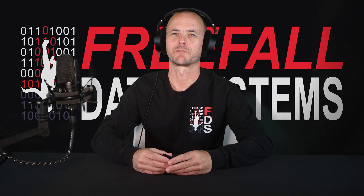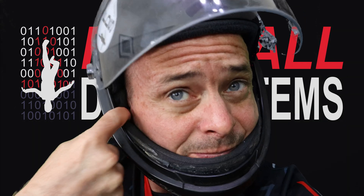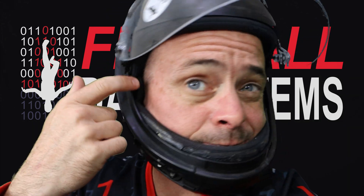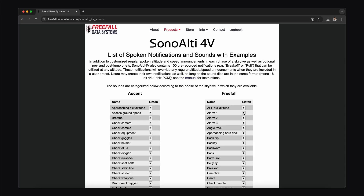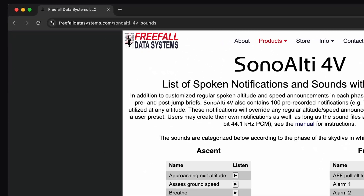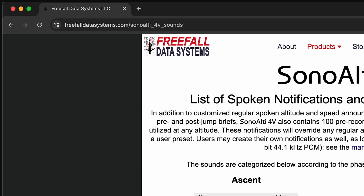Certain types of helmets are definitely less ideal for this type of altimeter. The KISS helmet, for example, does not have audible pockets that generally line up well with the ear. It's always possible to use alarms one through three, though, which are the loudest sounds available on the altimeter and are similar to those produced by a standard audible.